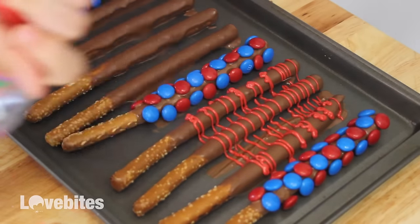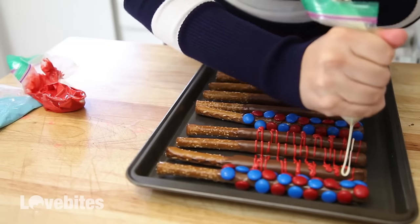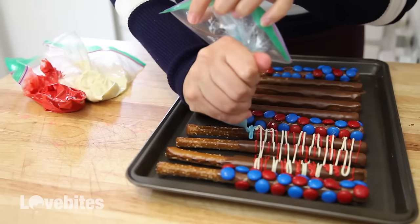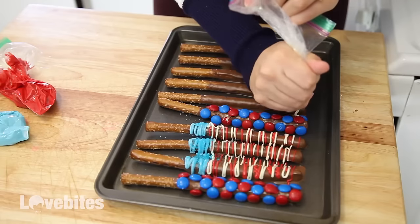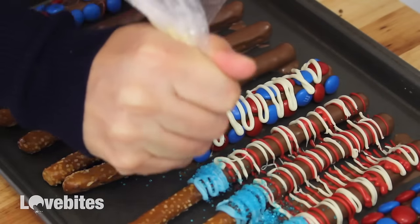I'm making red and white stripes three quarters up the pretzel, then adding the blue at the top. I'm adding a little bit of blue sprinkles for the stars. Just have fun with the other pretzels — you can make any designs you want using your three colors.